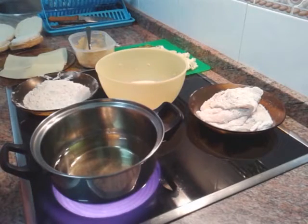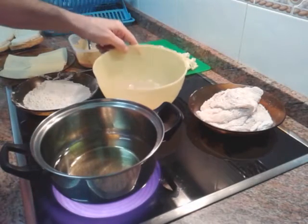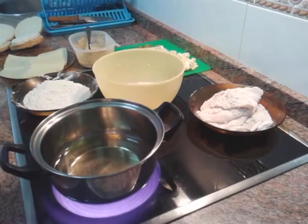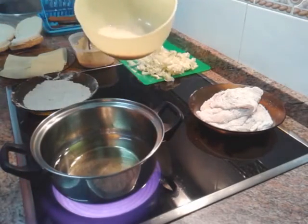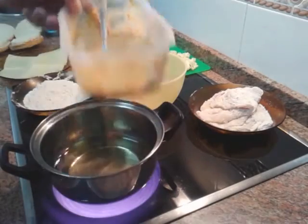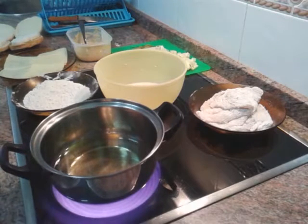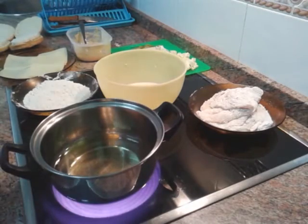Para el que no sepa cómo hacer el pollo KFC, tengo un vídeo en el canal donde lo podéis ver perfectamente. Ahora mismo ya llevo el primer rebozado con todos los ingredientes que tengo aquí, que es lo que se le echa: pimienta, curry, y todo. Ya lo podéis ver allí directamente. Aquí se ve cómo hago esto, ya lo he tenido una hora en la nevera. Después he hecho la salsa de la Big Mac, que también tengo otro vídeo donde explico exactamente cómo se hace.